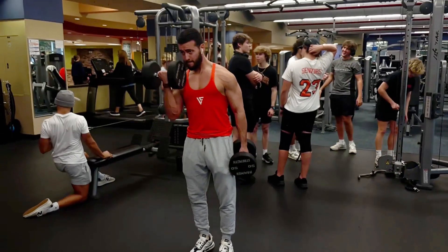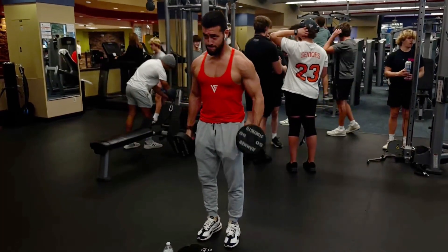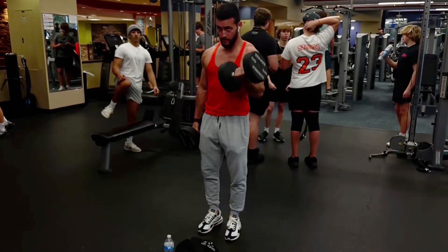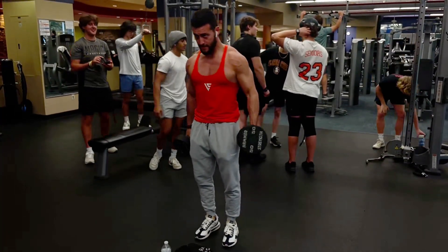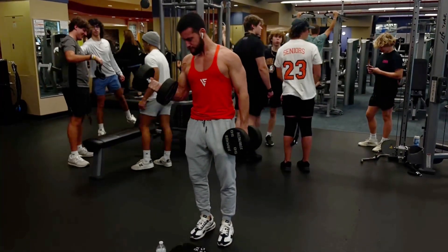The alternating dumbbell curl. Do these with a controlled negative and don't hesitate to go heavy once your form is good. I've done many sets in the six to eight rep range and it's been a huge factor in my bicep growth. Most people tend to stop when it burns too much rather than actually getting close to muscular failure. I do one heavy top set and two lighter back-down sets. The rep ranges I use are six to eight on the heavy sets and ten to fifteen on the back-down sets.